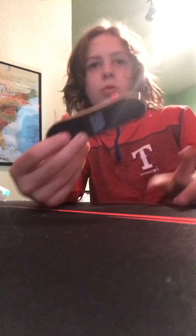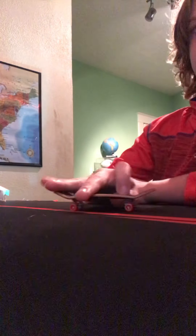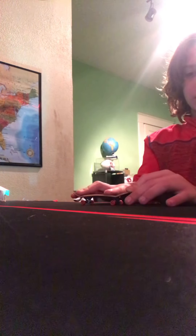Basically, if you see the fingerboard — it's just a skateboard for two middle fingers. Your middle finger needs to be on the back, and your other finger needs to be on the first set of bolts — whatever they're called. The bolts, I guess.